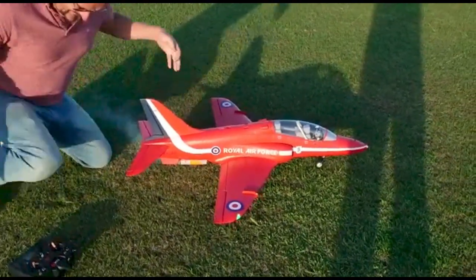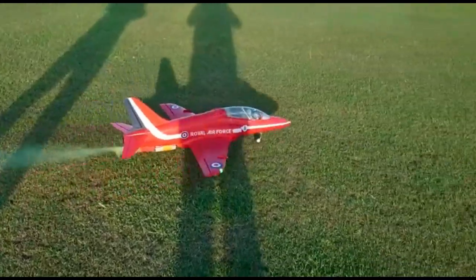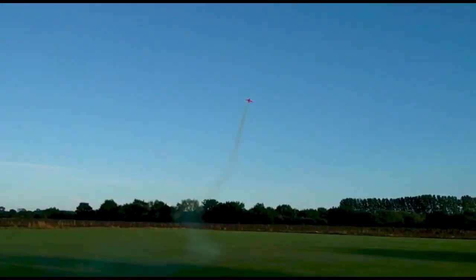Up until now, if you've wanted to ignite a smoke canister on your electric model plane, this is how you've had to do it. But now I've got this new switch, which I'm about to tell you about — you can actually do it while flying.